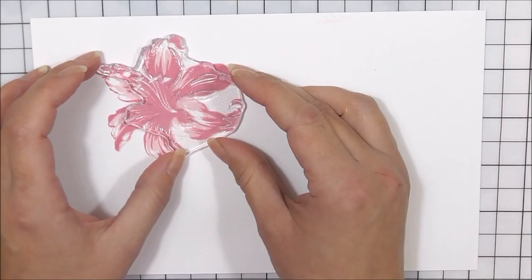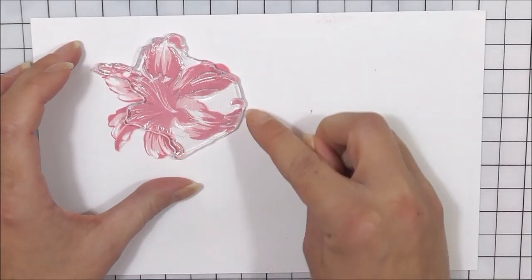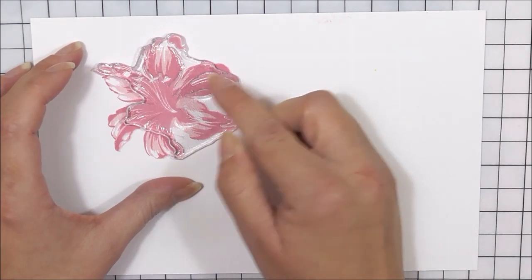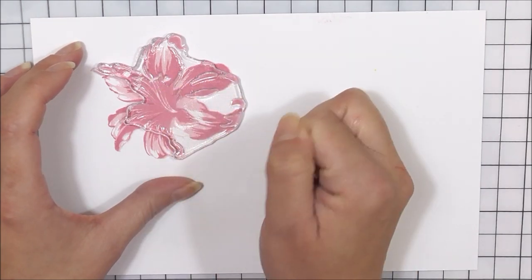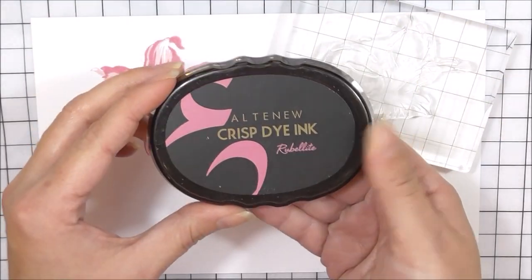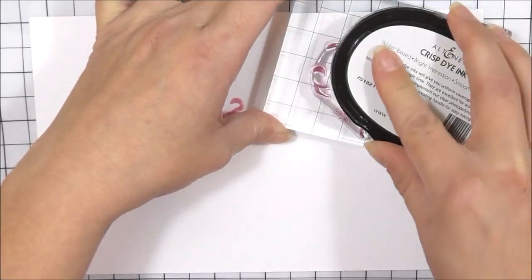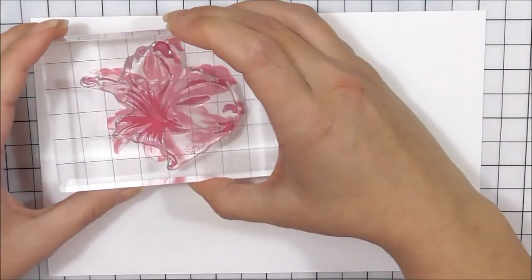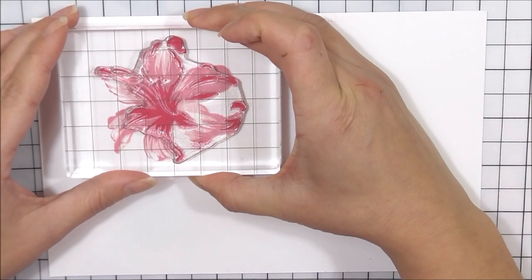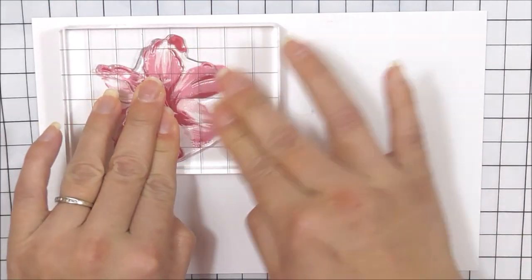Next up, I'm going to move onto the third layer. I'm just going to pop this into place without it being inked up, and again we do have these end points on each of the petals. I'm also going to make sure that I don't stamp those images in the center because the stamen will be going on those later on. For this layer I'm using the Rubalite ink. I'm going to ink that up and pop that back into place — you can see just on the tips of those petals that they do layer up very, very well.